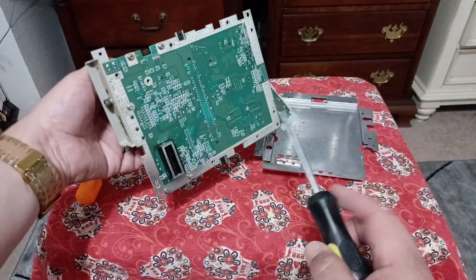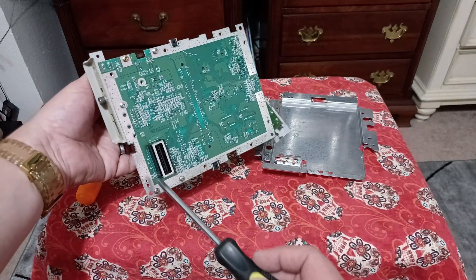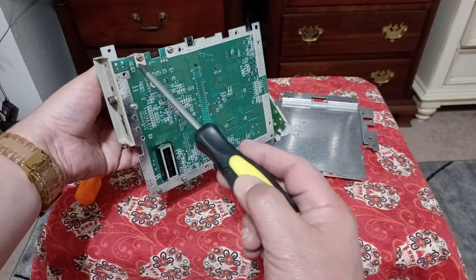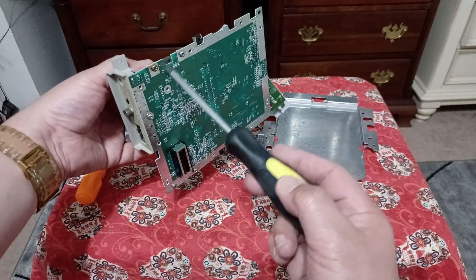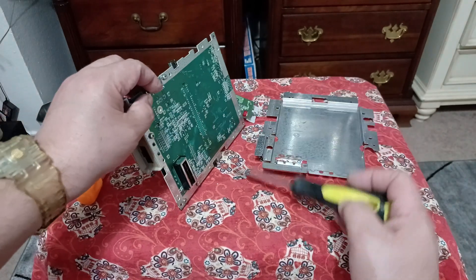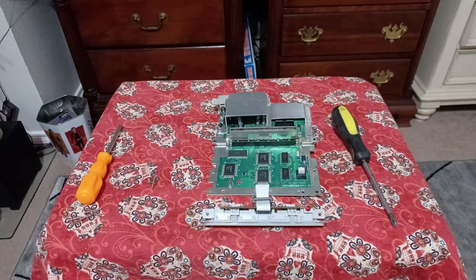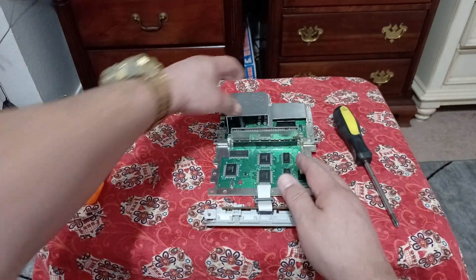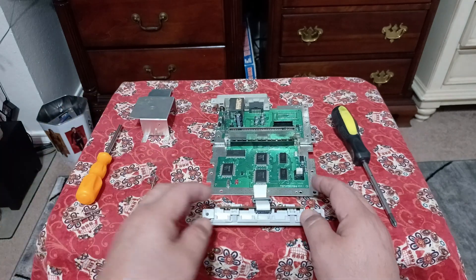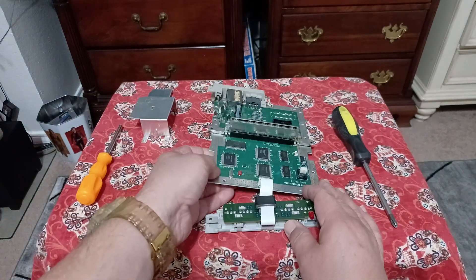I also forgot about the RF shielding on the bottom. Remove four screws — not five, just these four. Removing those four screws allows you to take the heat sink off, exposing the rest of the motherboard.